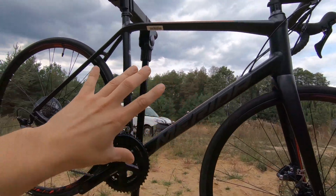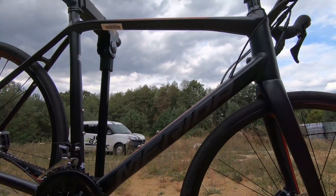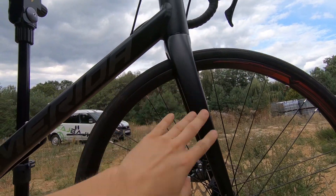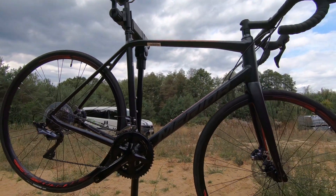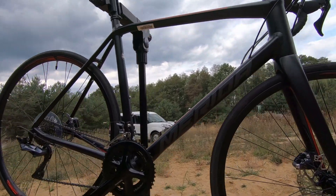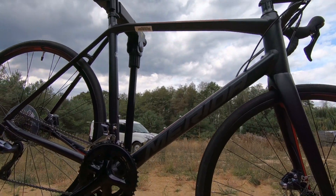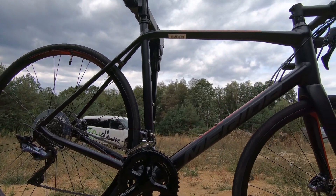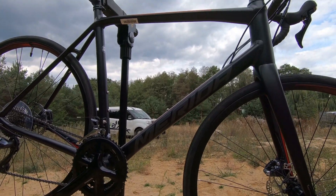As for the look, it's a black, kind of matte-but-shiny finish with red decals — it looks okay. I would like my bike to look a little more sexy; maybe putting some deeper section wheels would look better for sure. But this bike just doesn't give me that many emotions when I'm looking at it.